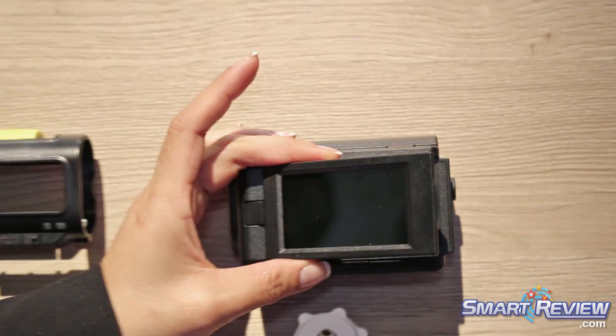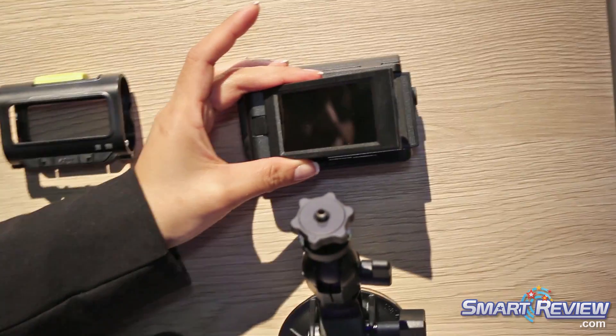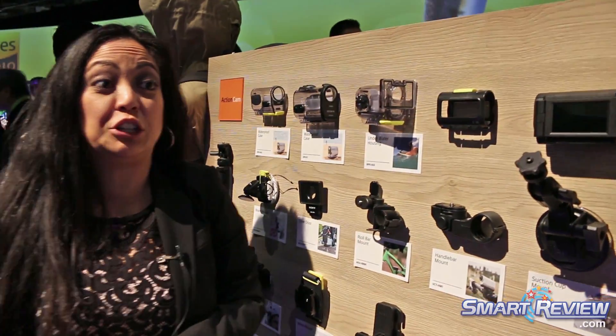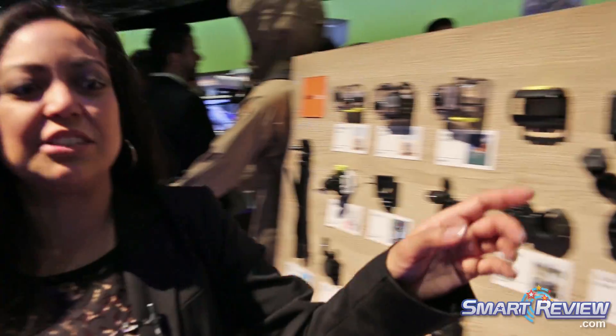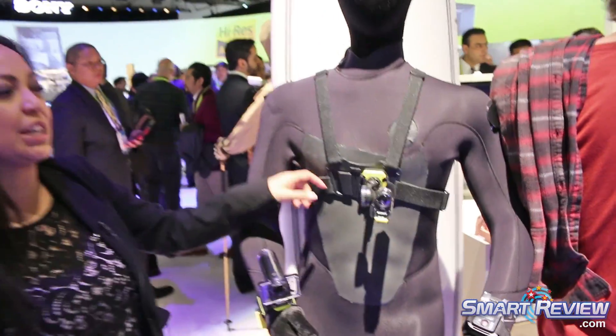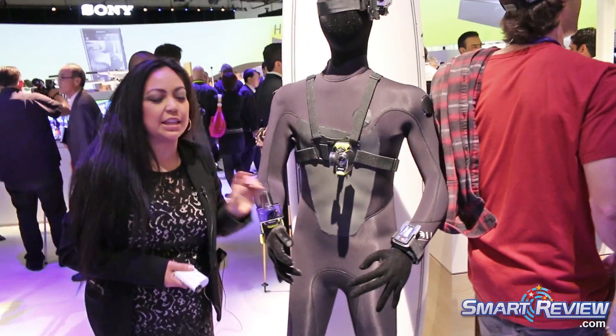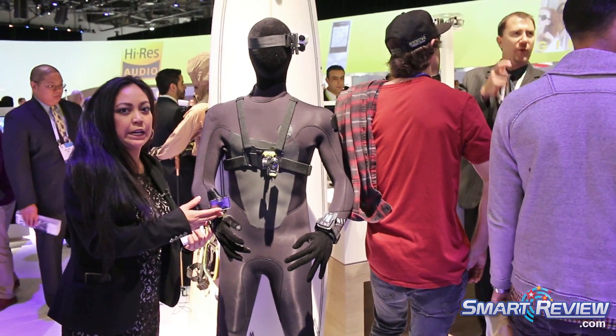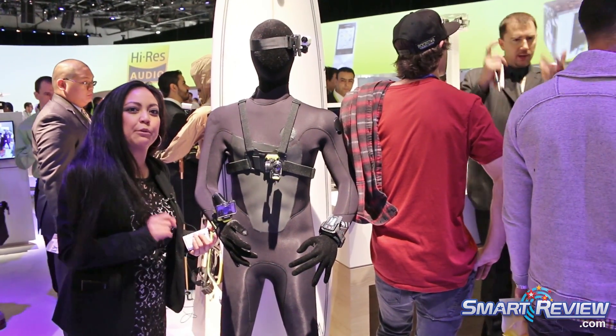What it does is allow you to put your Action Cam within it, and then you can use it like a traditional camcorder with this LCD right here. It's three inches, and you can film traditionally like a regular camcorder, or you can even playback. We've got our little surfer guy — he's wearing the chest mount, a head mount, and also the dive housing on his wrist. As you can see, the flat face right here, so you can take it down below with little aberration.